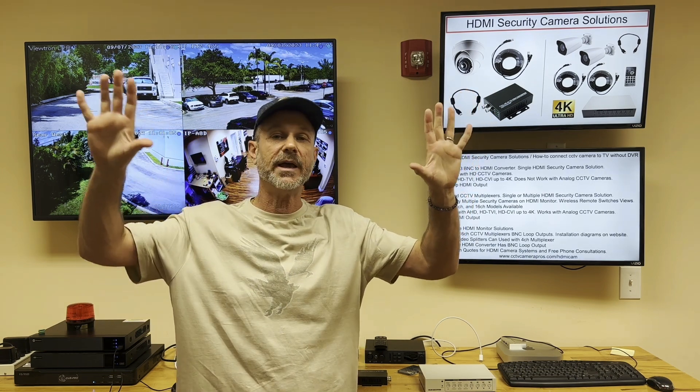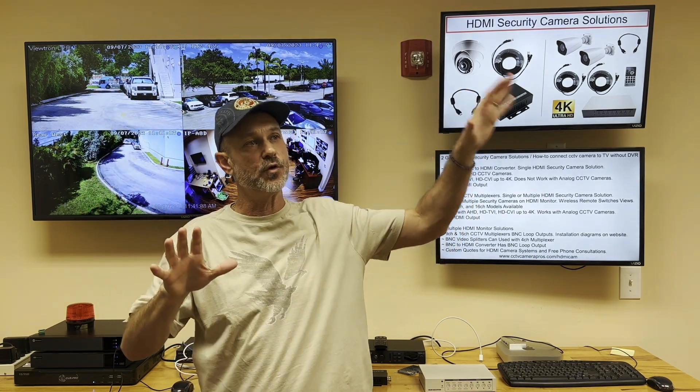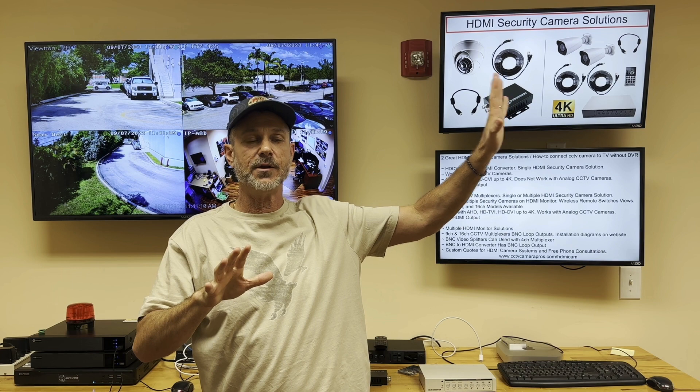If you have a complex requirement with multiple monitors and want different displays on different monitors — for example, four cameras displayed on monitor A and 16 cameras displayed on monitor B — CCTV Camera Pros can put together a custom design and quote for you. We do this all the time for customers, and we can mix and match cameras as well.